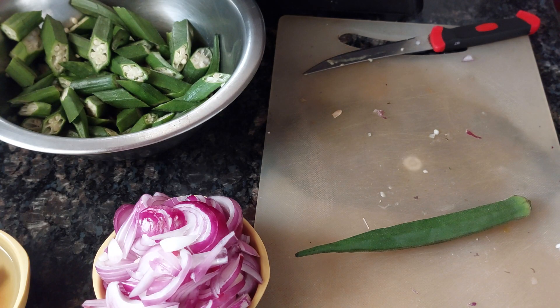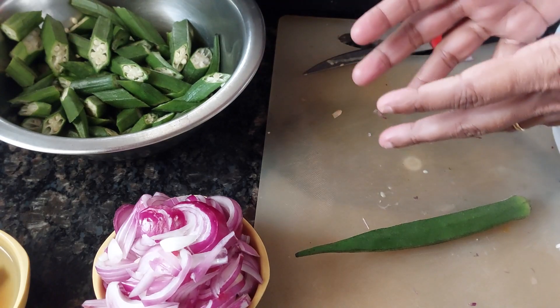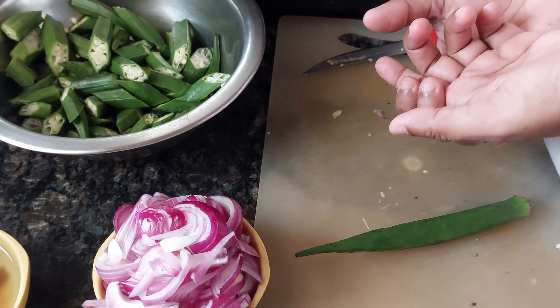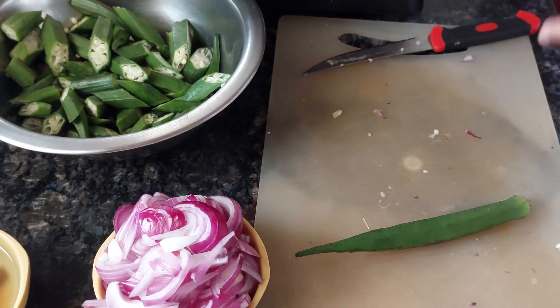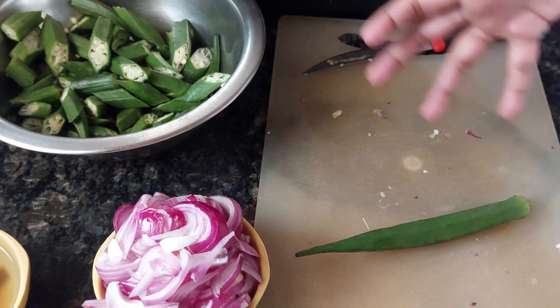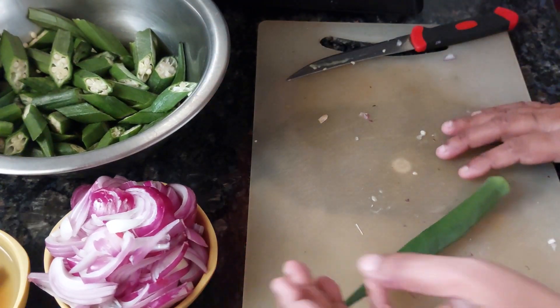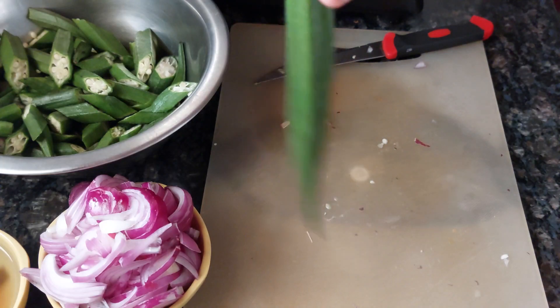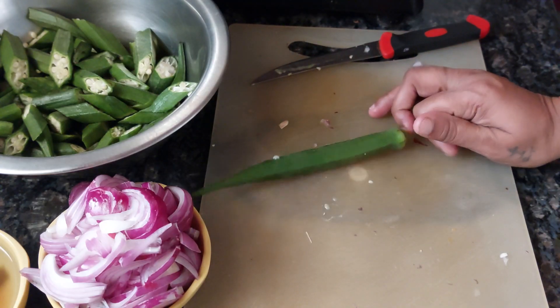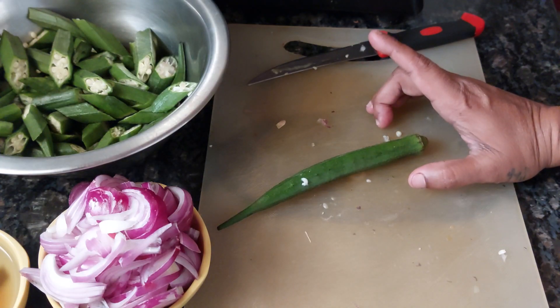Welcome to Well's Quick Tip centric YouTube cooking channel. Today I am making another Goan dish called Bende Aamsol or Bindi Aamsol — whichever way you say it — okra with kokham. In Konkani we say Bende Aamsol.